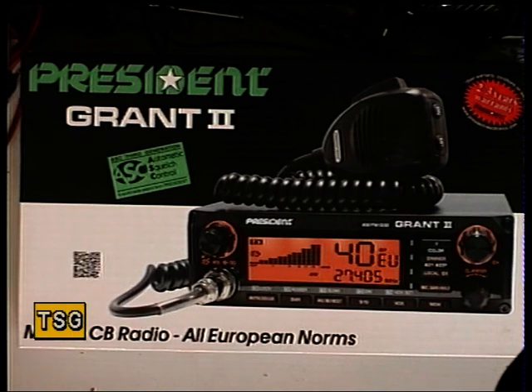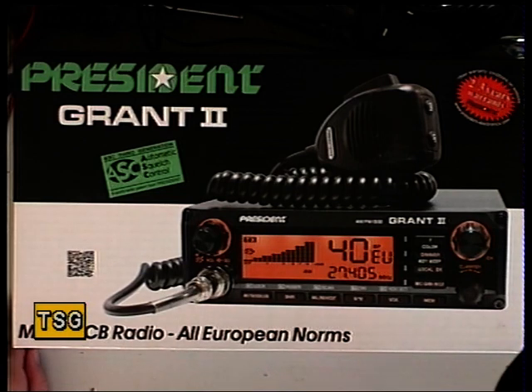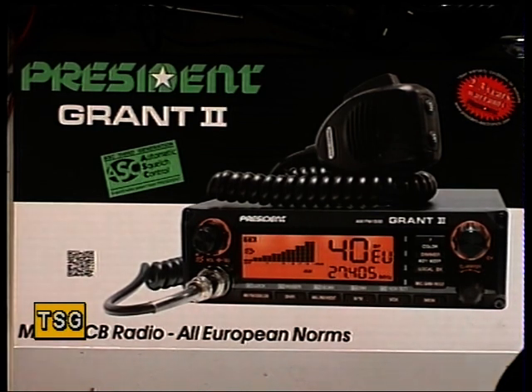It was legal yesterday to have SSB, and so we took delivery of a couple of these President Grant II Mark IIs, because this was the only set we could find that ticked all the boxes — not just on the legal side of things, but when selected into UK mode would perform how we wanted, rather than having to readjust to CPT mode for SSB and then back to FM UK. We decided on the only one which seemed to have the firmware in the right direction, which no doubt comes from Unidem.